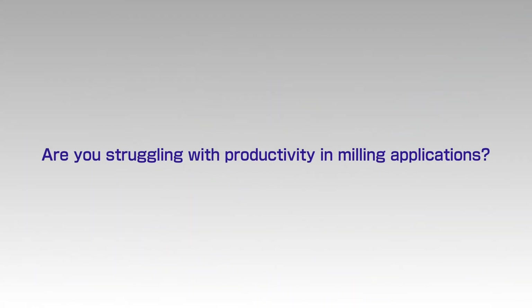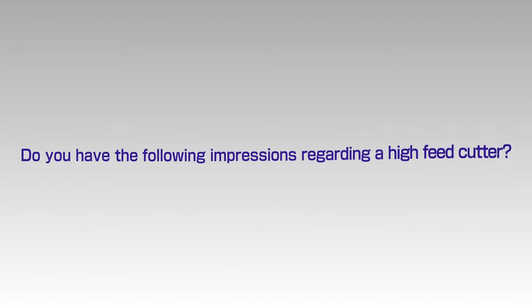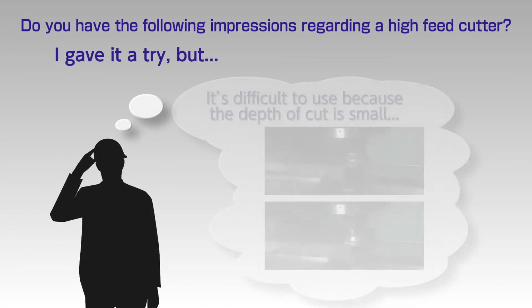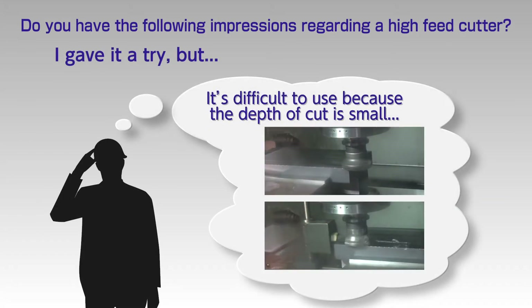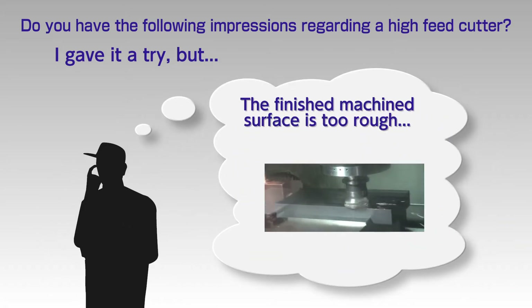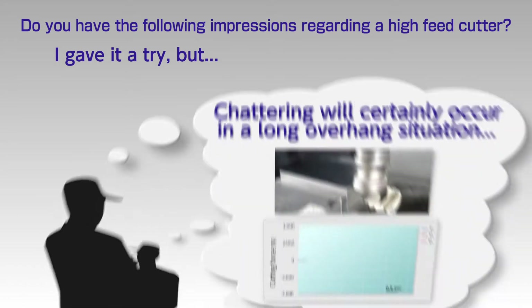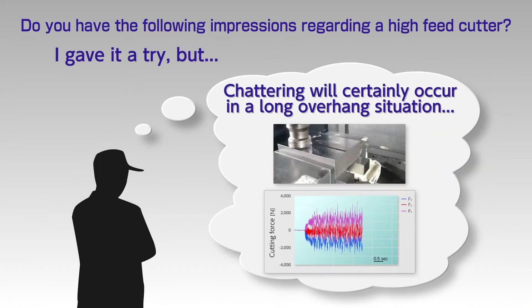Are you struggling with productivity in milling applications? Do you have the following impressions regarding a high feed cutter? I gave it a try but it's difficult to use because the depth of cut is small. The finished machined surface is too rough. Chattering will certainly occur with a long overhang situation. These are some of the challenges we face when we consider a high feed cutter.